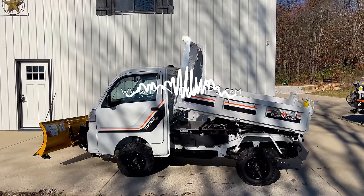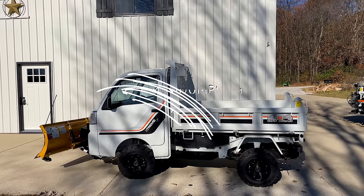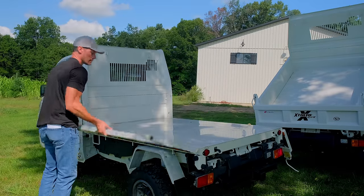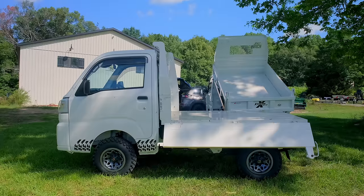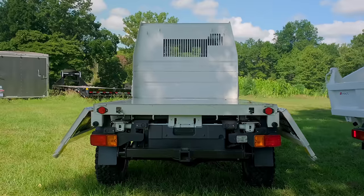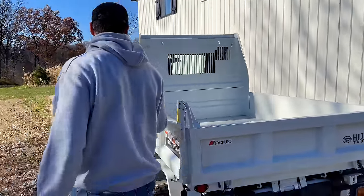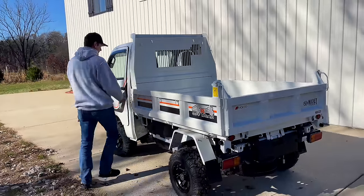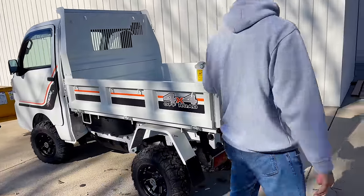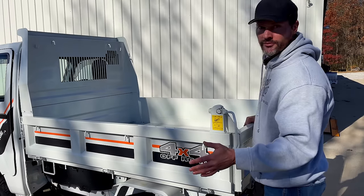These folks — it's available at minidumps.com — have parts available. That's one of the big questions: where can I get parts if I need them? Parts are available here in the States. Worst case scenario, parts can be expedited from Japan. These are built in Japan by a division of Toyota. You've got to remove the tailgate first and then you can take the side panels — you can fold them down or completely remove them if you want to.